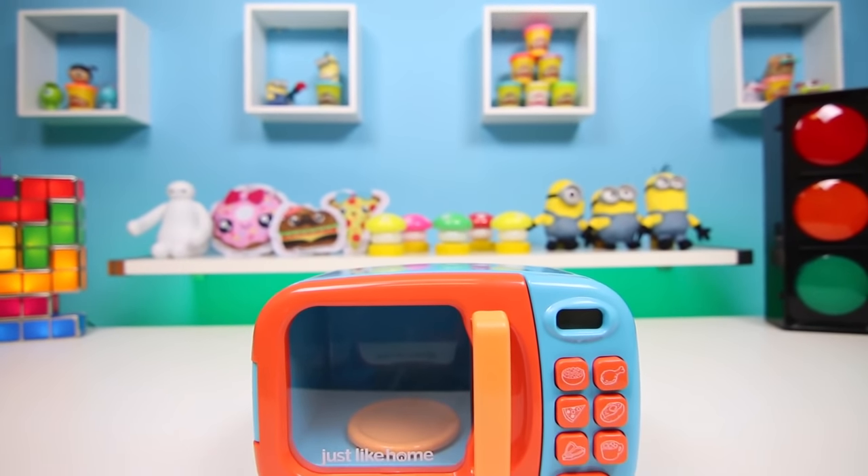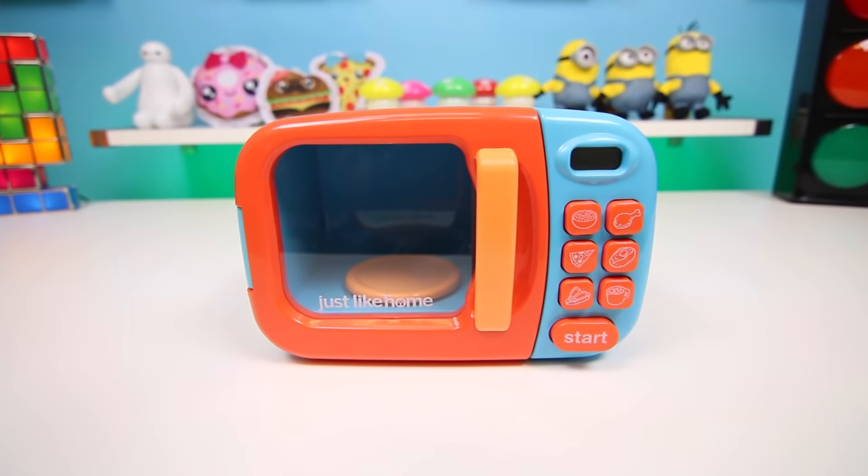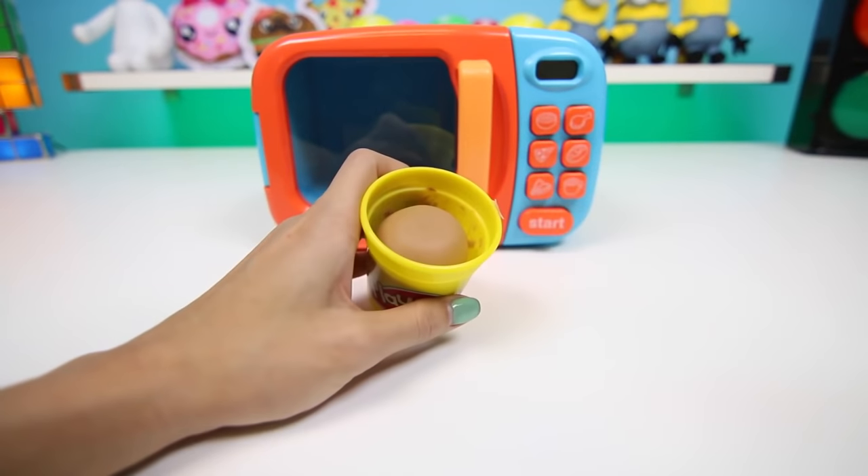Hey everyone! Some Disney toys here and today I'm gonna be doing a play-doh activity using this microwave. We're gonna be making all types of food. Let's start with one of my breakfast favorites, a donut.